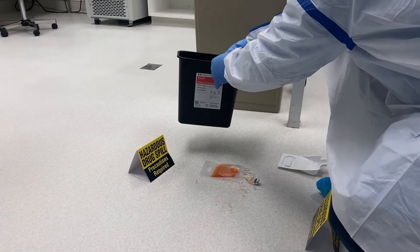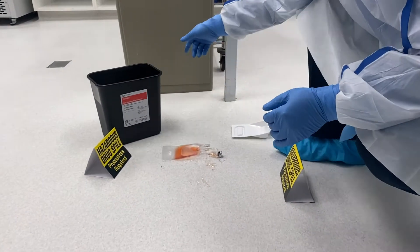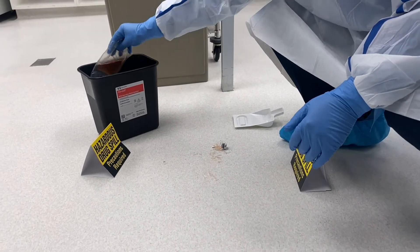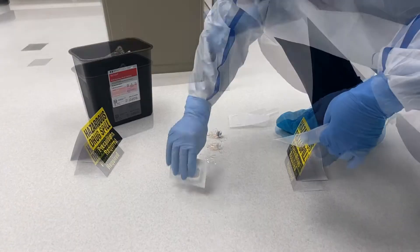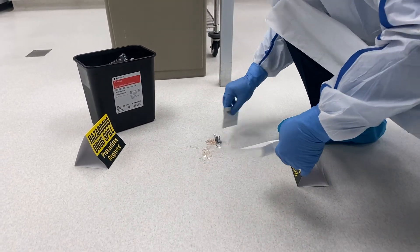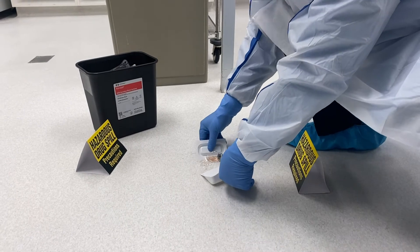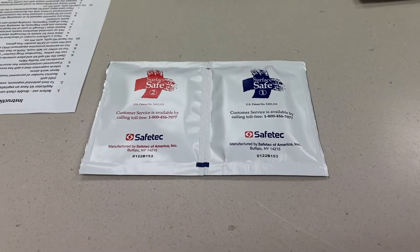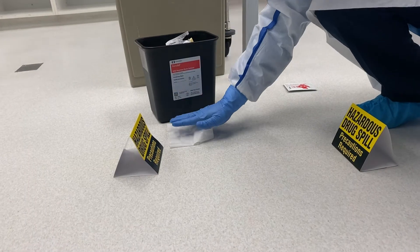If glass is involved with the spill, use the plastic pan and plastic pusher to sweep up the glass fragments and dispose of them into the black RCRA container. At this time, please place any materials in the RCRA container that may have been exposed to or containing HD — for example, tubing and IV bags.